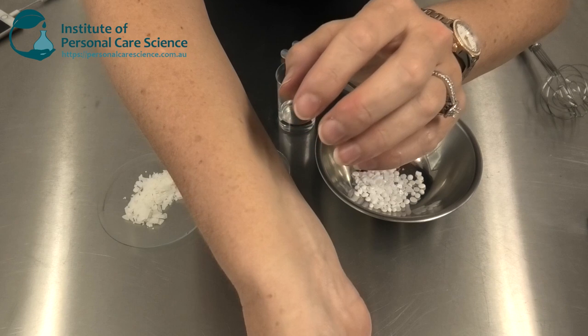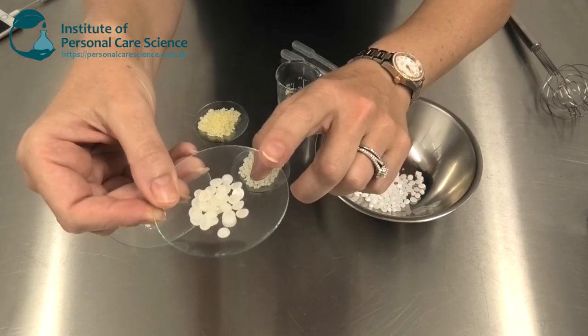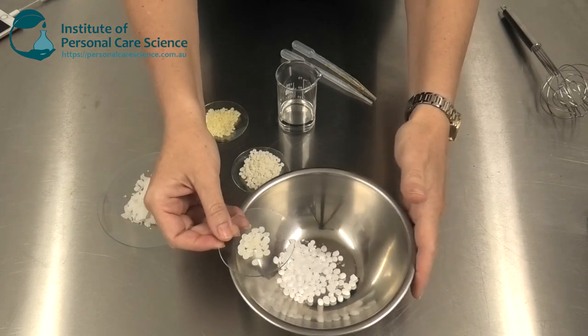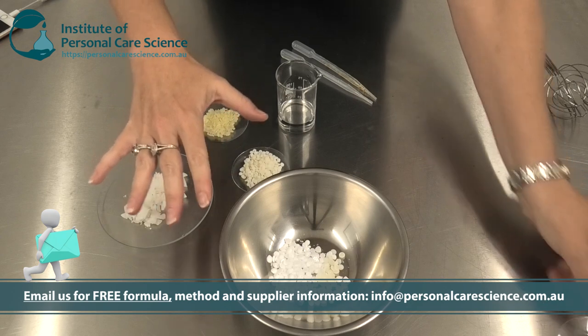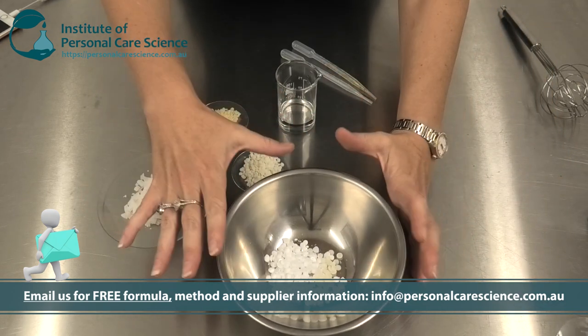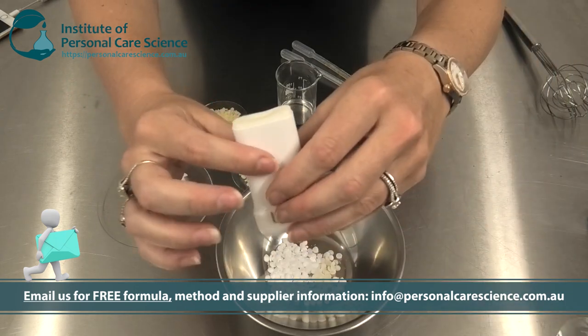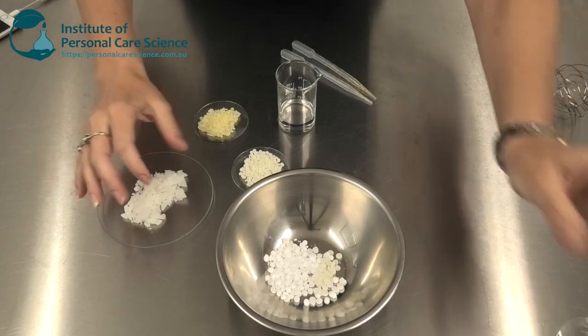It's still delivering the active ingredient. I'm using zinc ricinoleate in this formula, so I'm going to add this to my base. We're going to heat up all of my waxes, combine them to create a molten wax, and then pour it into your molds to create the stick deodorant product.